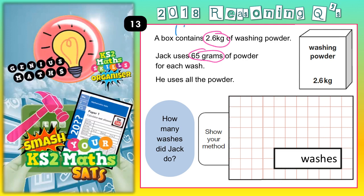Remember 1 kilogram is 1,000 grams. So 1.1 kilograms would be 1,100; 1.2 would be 1,200 grams; 1.3 kilograms is 1,300; 1.4 is 1,400; 1.5 is 1,500 and so on.